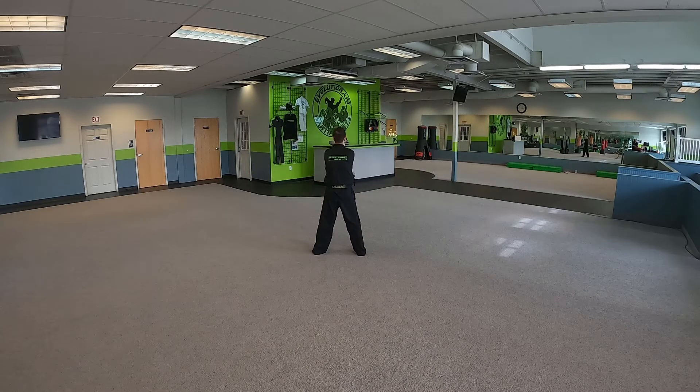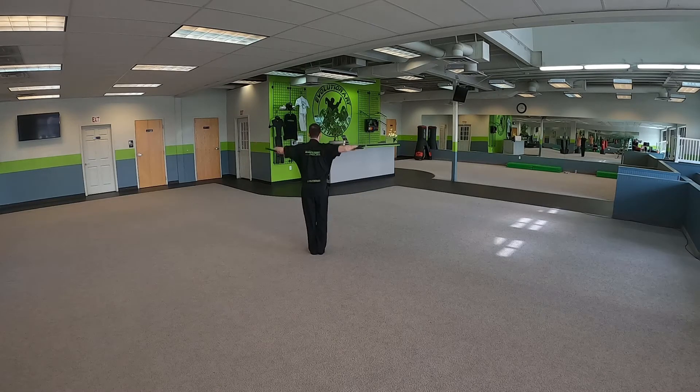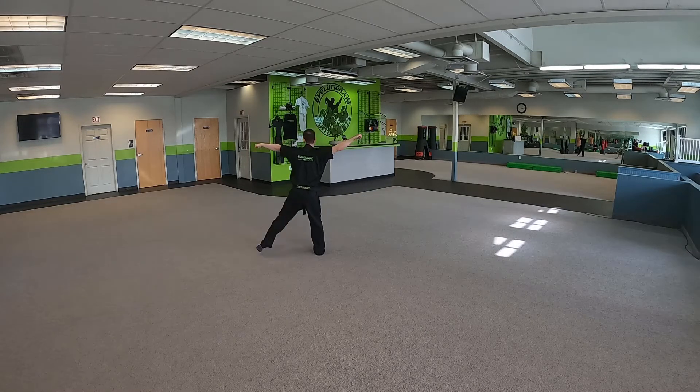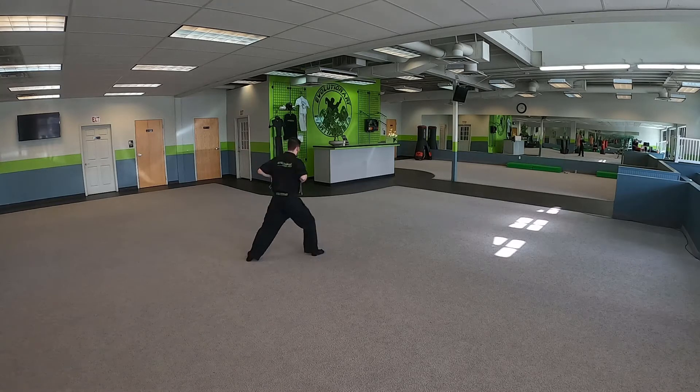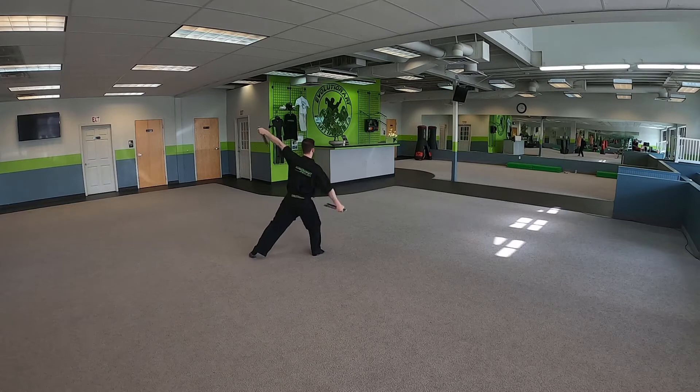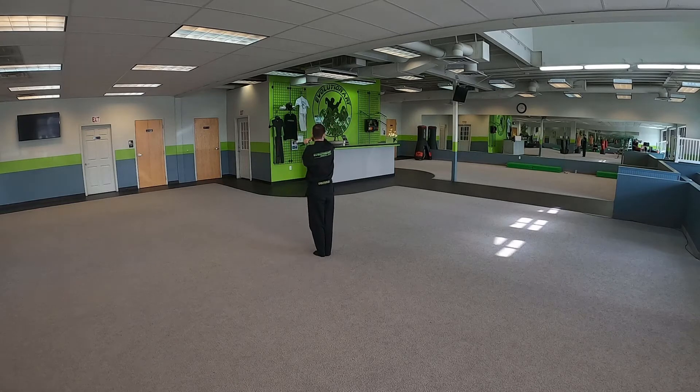From here your arms are going to cross in. Feet together. Right steps to your left. Double out. Left foot steps to your left. Inward block with your right hand. We're going to pivot to our right. Left hand circles backwards. Right hand circles as we step our feet together.